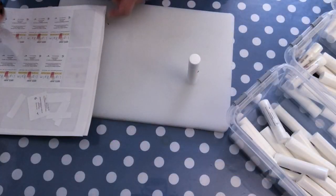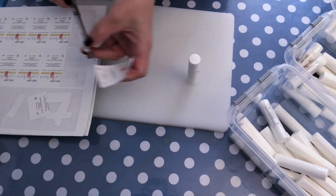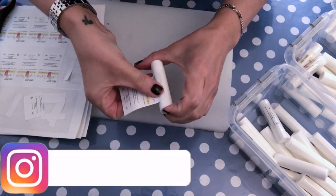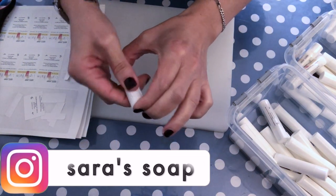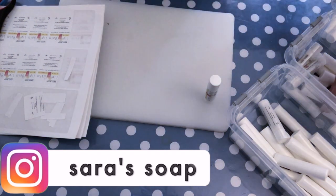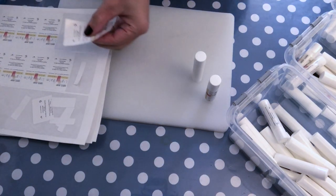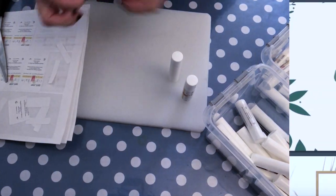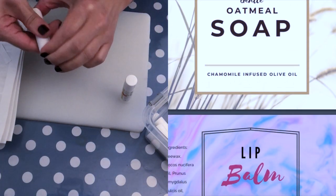Then I just take a label and cut it just a little bit so that it will fit exactly around the tube, just like so. And then you have the label on your tube. By the way, if you are a member of my Buy Me A Coffee page, you will have access to different kinds of labels that I designed for different kinds of products, also for lip balms.